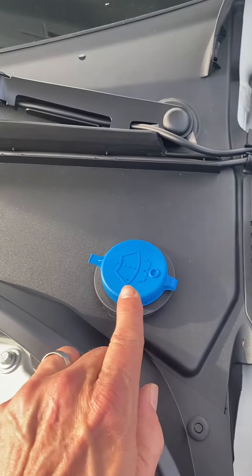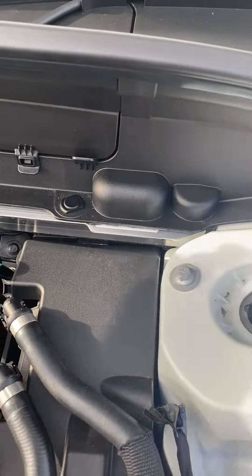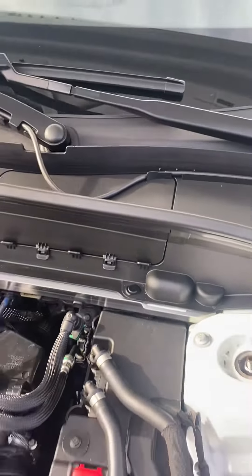This is your washer fluid. Your brake fluid is under here — you'll basically just pull this up and remove these tabs to get to your brake fluid.